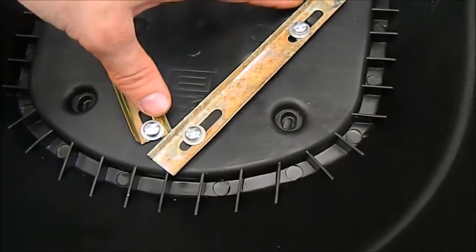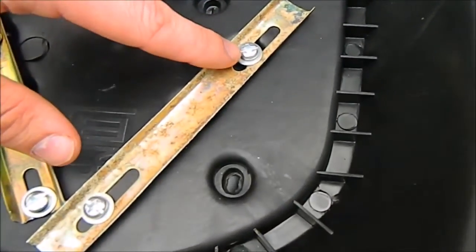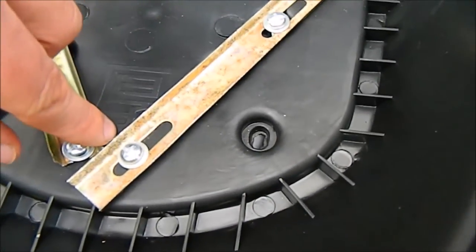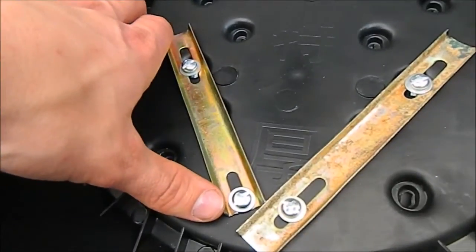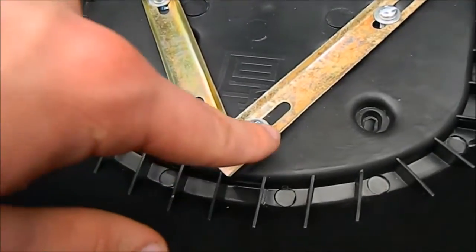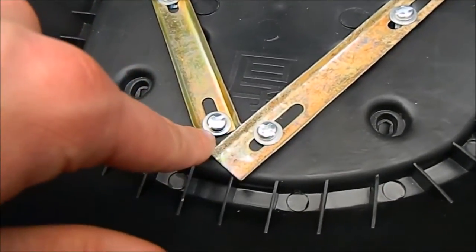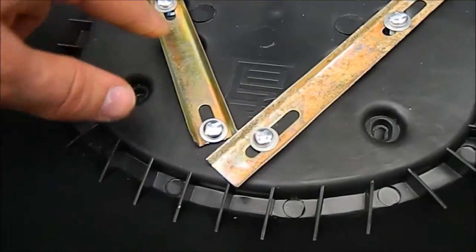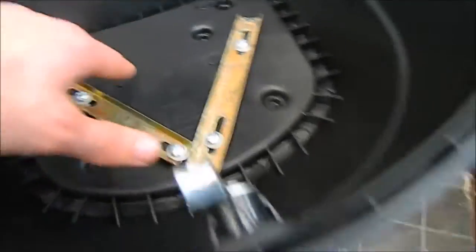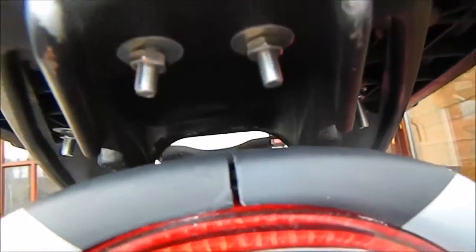I used washers on the bolts. I also cut this bracket to make it shorter because it was too long to fit — I cut it with an angle grinder. Then I put the bolt with washers there and there, and now I just need to tighten everything.